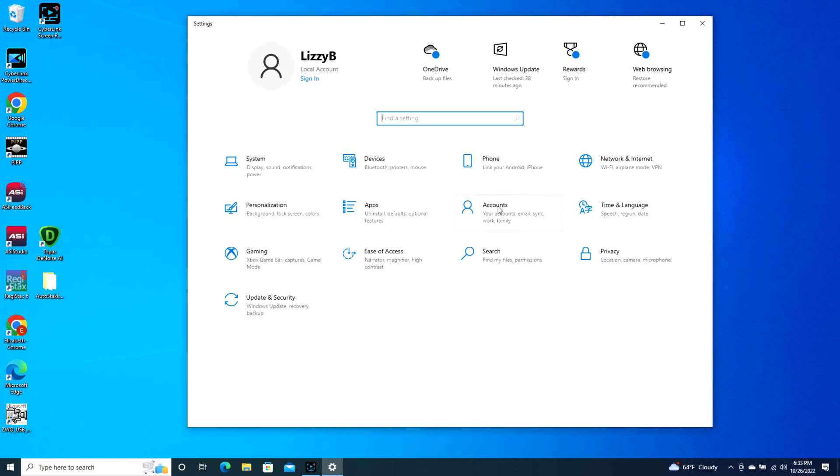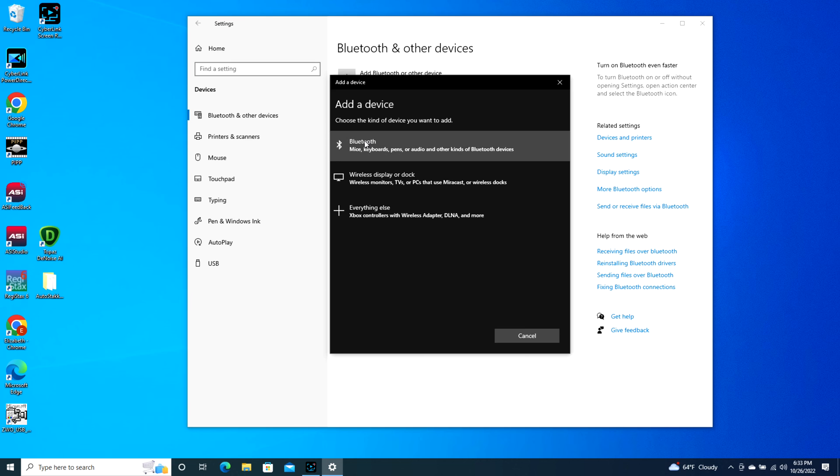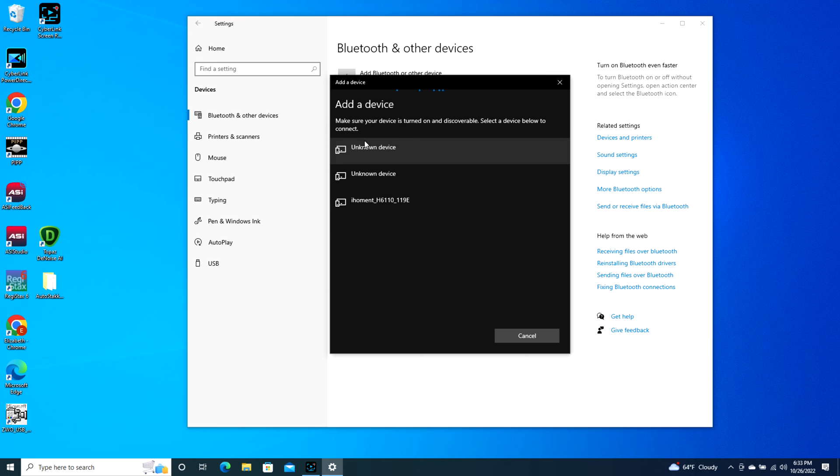Once you do that it will open up to your settings. You're going to go to Devices, then Add Bluetooth or other device, and click on Bluetooth.